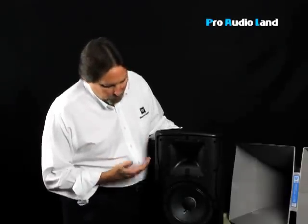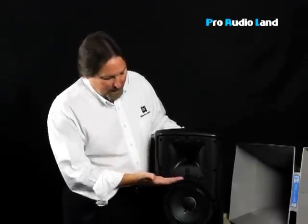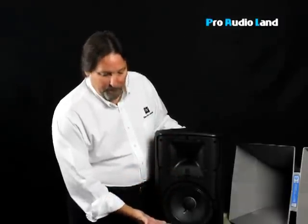There are two basic types of loudspeakers. One is a passive loudspeaker, which means there's a crossover built into the loudspeaker itself. What the crossover does is make only high frequencies come out of the horn and only low frequencies come out of the woofer.